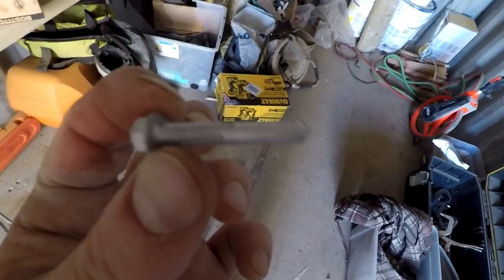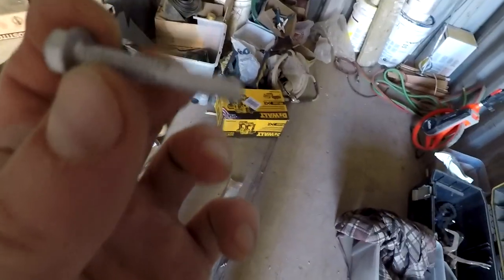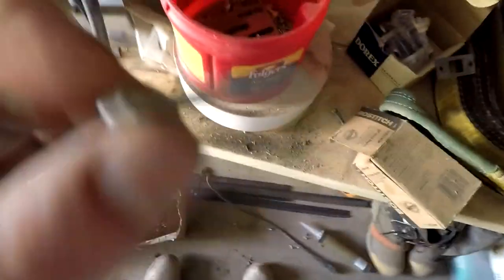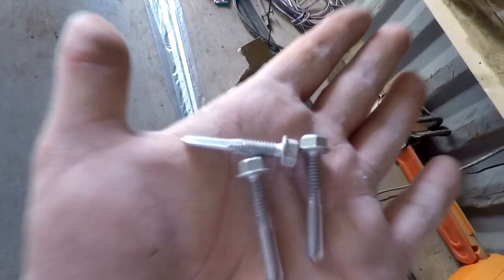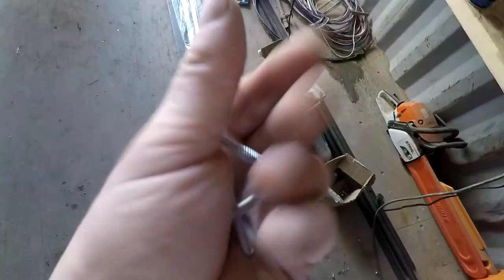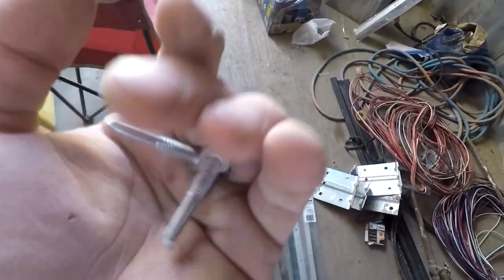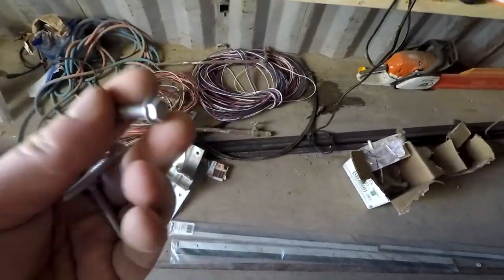Here's a super screw. Check it out — see the self-drilling head? That's five-eighths long with a five-sixteenths head. This baby is what we use to fasten 16-gauge steel through a half-inch I-beam. Remember: you have to screw farther out toward the ends of the I-beam where it's softer. If you screw toward the middle where it's hard, it's also thicker and you've got to back off.